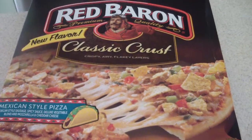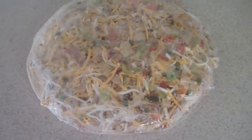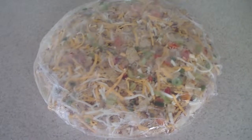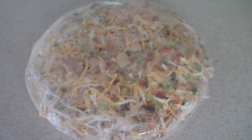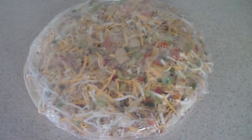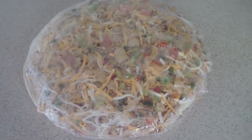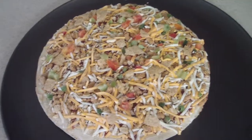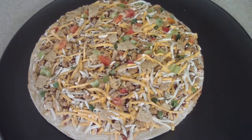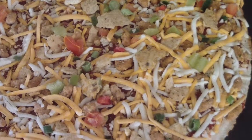We're going to put it in my Oster convection oven in a minute, but let's open it up and see what it looks like. Not too shabby — looks like a lot going on there, which I like. And it's football Sunday today, Denver Broncos game is about to come on, so this will go perfect with it. This is what it looks like with the plastic off.